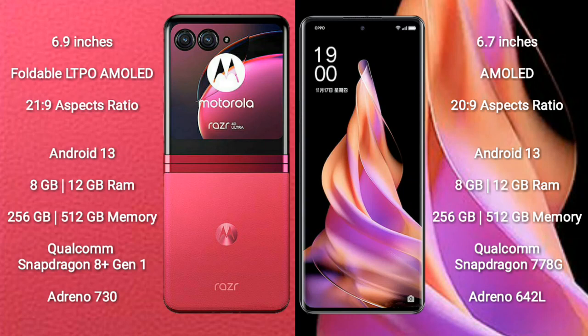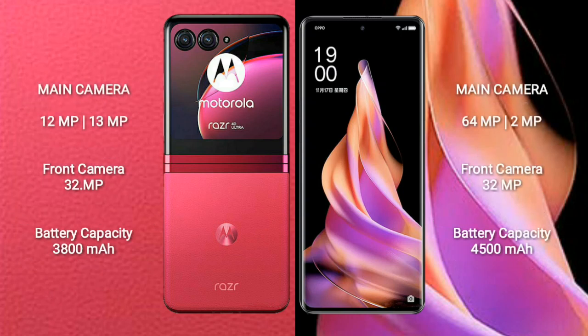The Motorola Razr 40 Ultra comes with 8GB or 12GB RAM, 256GB or 512GB internal storage, a Qualcomm Snapdragon 8 Gen 1 processor, and an Adreno 730 GPU. The Oppo Reno 9 comes with 8GB or 12GB RAM, 256GB or 512GB internal storage, a Qualcomm Snapdragon 778G processor, and an Adreno 642L GPU.